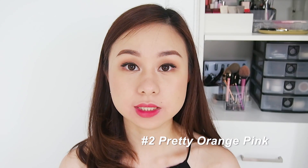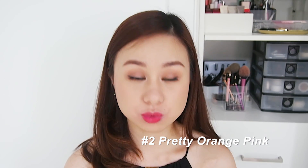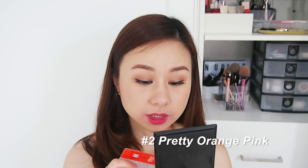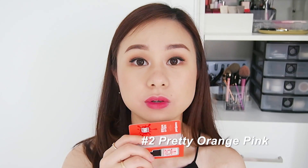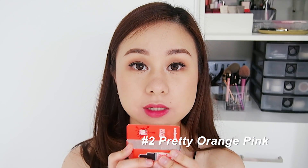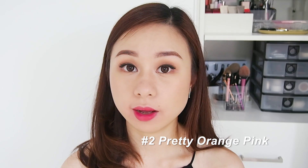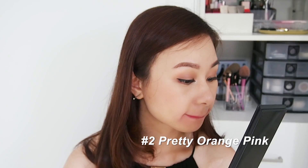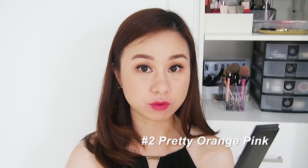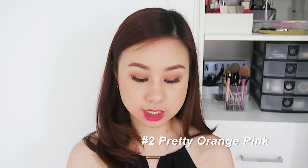For the full-on lip, it's really lovely — it looks very corally pink. If you put it side by side with the actual packaging, it's nothing like the shade in the tube, but I'm loving the actual shade on the lip. It's something that's wearable every day, I would say.